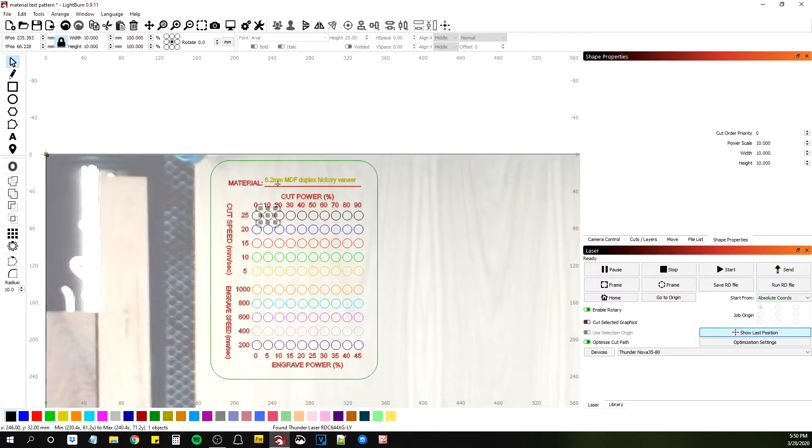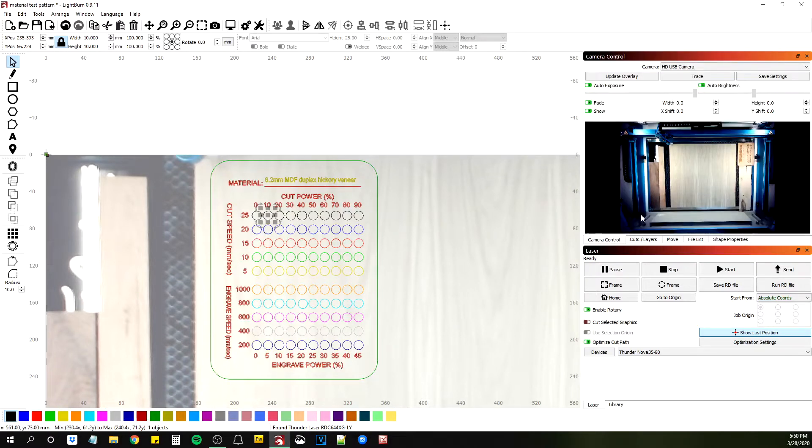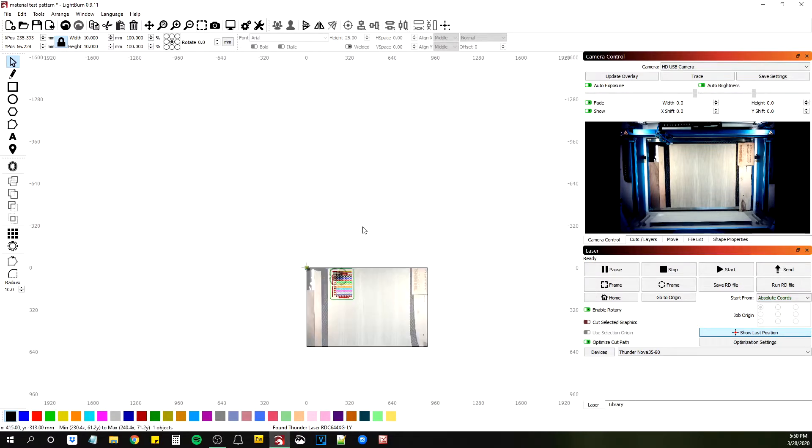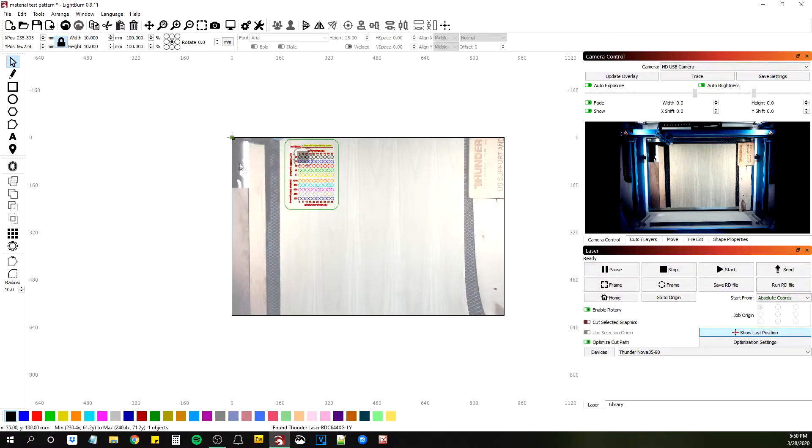This is being done on six millimeter MDF — it's double backed with hickory veneer and I've never worked with it before. That stuff you see around it is not the material; this is me putting stuff around the bed so we can maximize the airflow and not just have it be wasted up here and suck all around the cabin. I'd rather it go out the sides and rear, so I covered up some of that empty space on the bed.